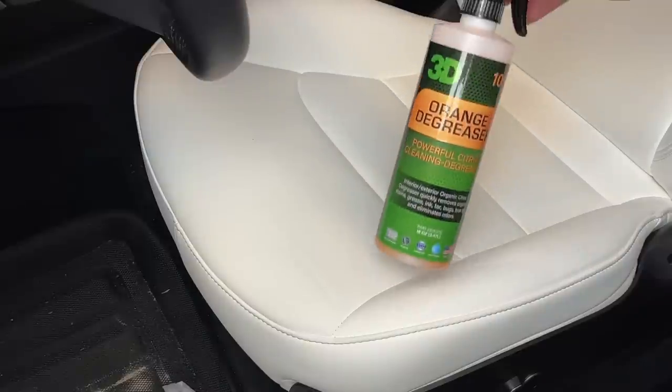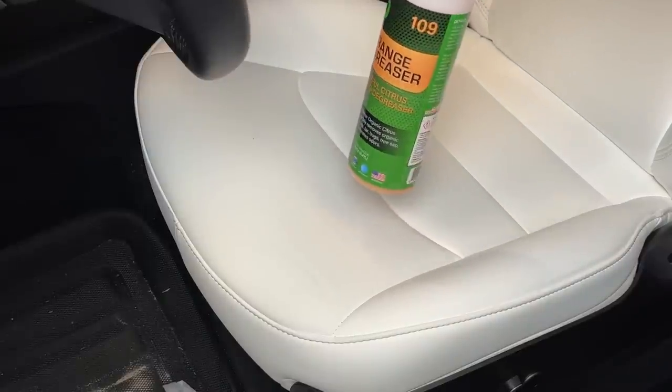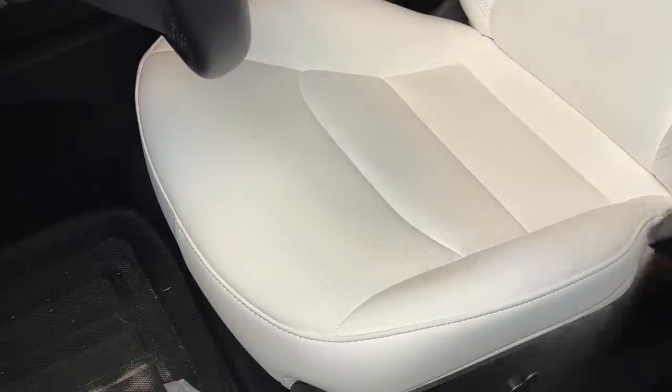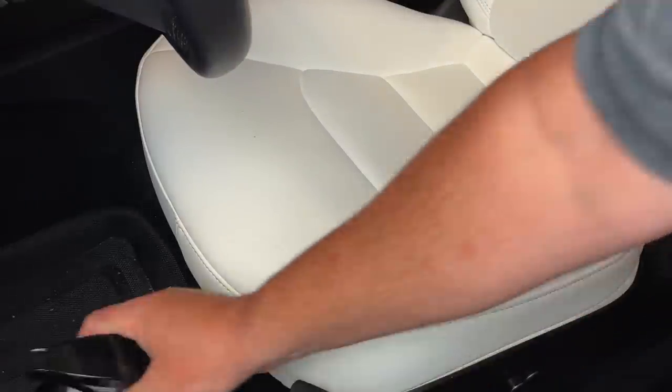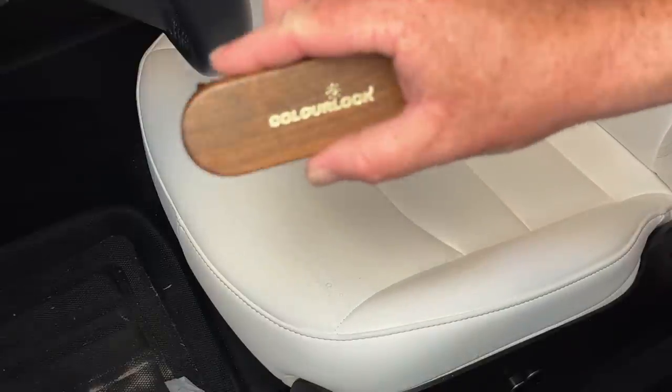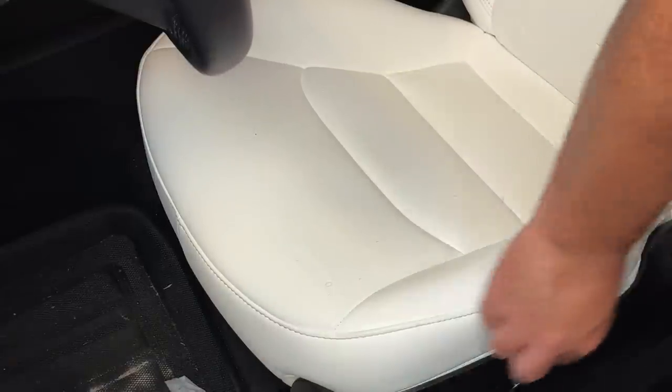Stepping up from there is another product. I've used this 3D orange stuff for many, many years — it's kind of been my secret sauce, so to speak. It's been able to clean a lot of stuff on the inside of cars. Before I was driving Teslas, I've always used this stuff. It's really good — it's a citrus-based cleaner and it does a good job.